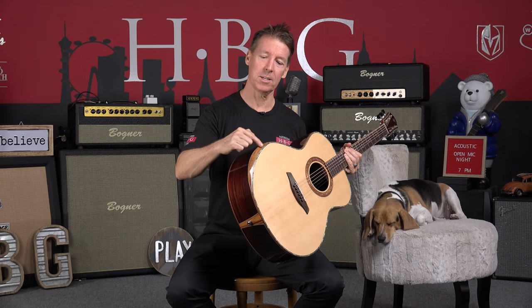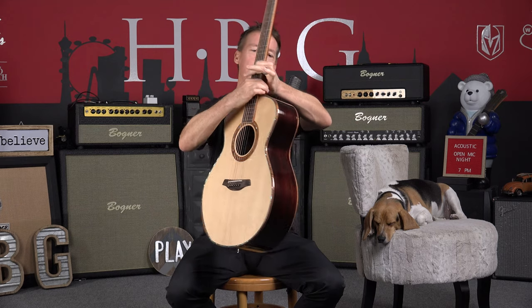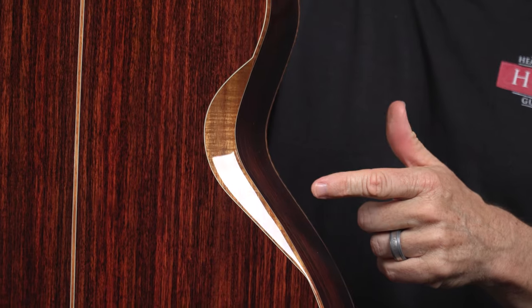Now, the Red Deluxe is basically the Red Series with a couple very cool upgrades. See this armrest soundboard bevel right here? Beautiful. That is in Koa. And the showstealer — that's a body bevel. Real comfortable on the ribcage when you're playing for hours on end. We've got full Koa binding throughout.